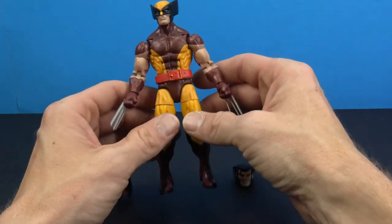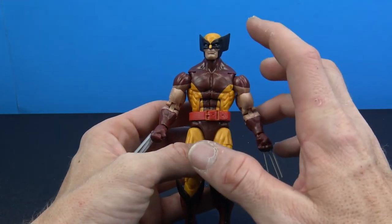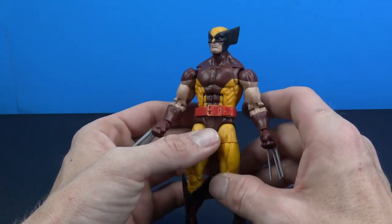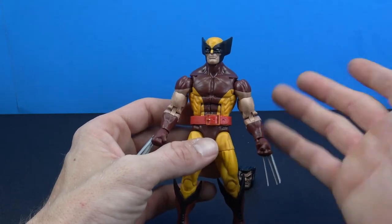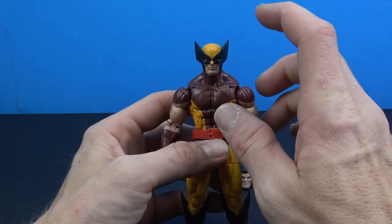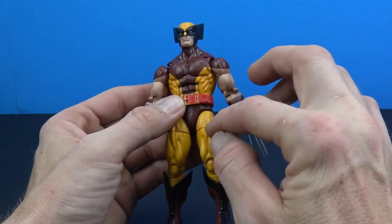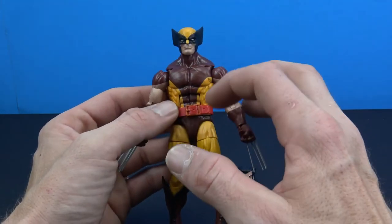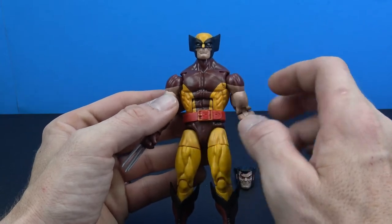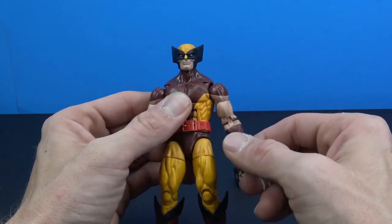Here he is out of the packaging. If you got the old Wolverine you pretty much know what you're going to get — it's basically the same figure. There are some differences between the brown color and the yellow; this one actually looks a little bit better. However, I really don't like how the top of his head and his legs are all different shades of yellow — it really stands out. There is also some looseness in the joints and his hands come off really easily.